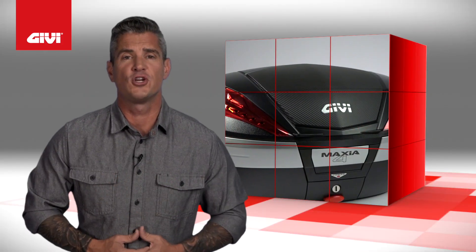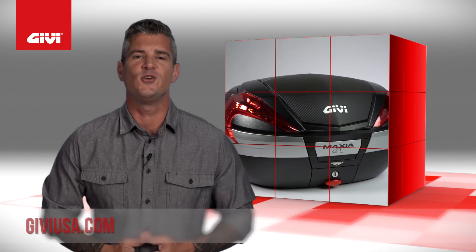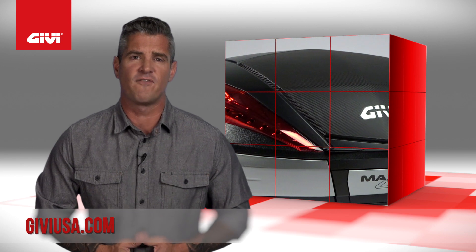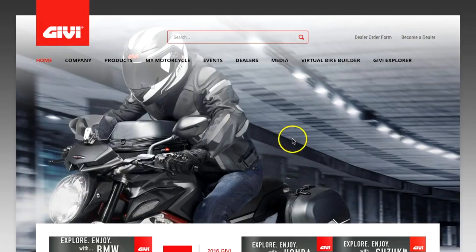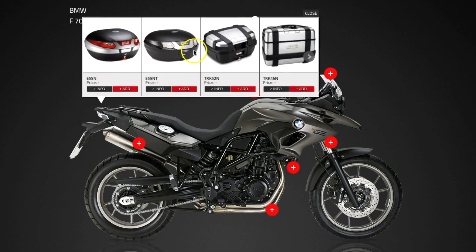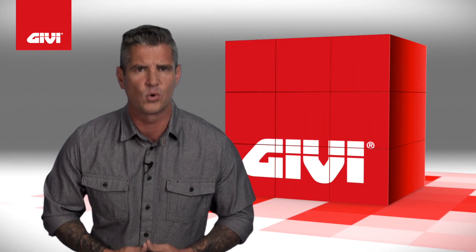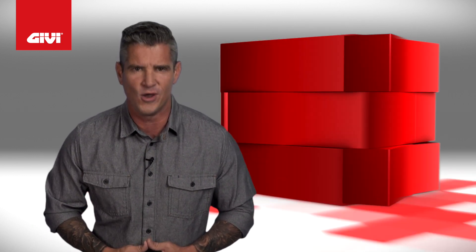If you need more information on this GVUSA product or other products like this one, please visit us at GVUSA.com. While you're there, you can check out the GV options available for your motorcycle and what they'll look like installed. Just look for the virtual bike builder tab in the upper right-hand corner, choose your motorcycle and the products you're interested in, and we'll show you what it's going to look like on your bike. When you're looking for the absolute best adventure touring parts and accessories, you'll find it right here at GVUSA.